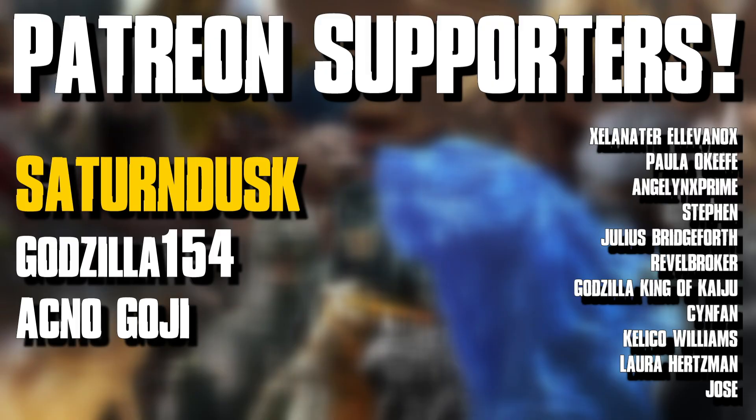I want to give a huge thank you to all my patrons over on Patreon. If you want to support the Patreon, you can use the link in the description below where you can get early access to content, access to the Discord community, and more. By supporting the Patreon, you are directly supporting this channel and making sure I can keep making videos like this for you guys. Thank you all for watching — I hope you enjoyed. I will see you guys next time.